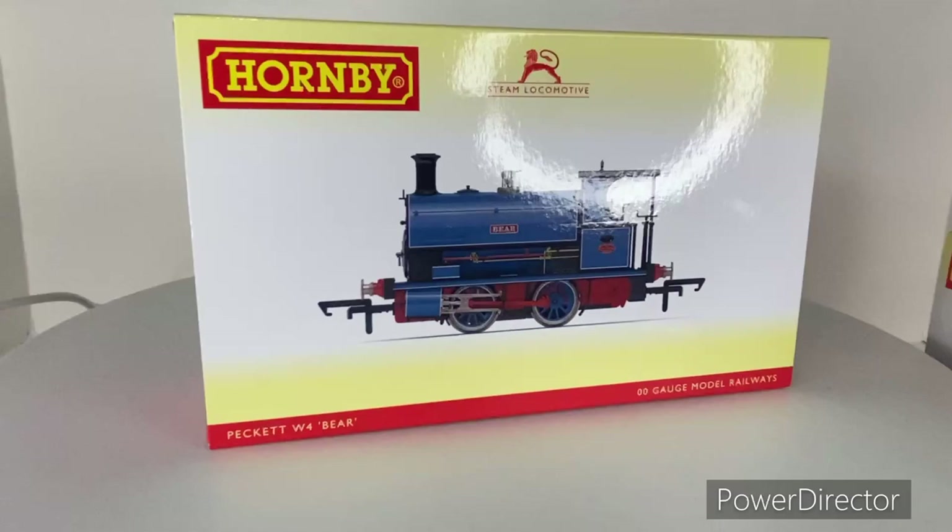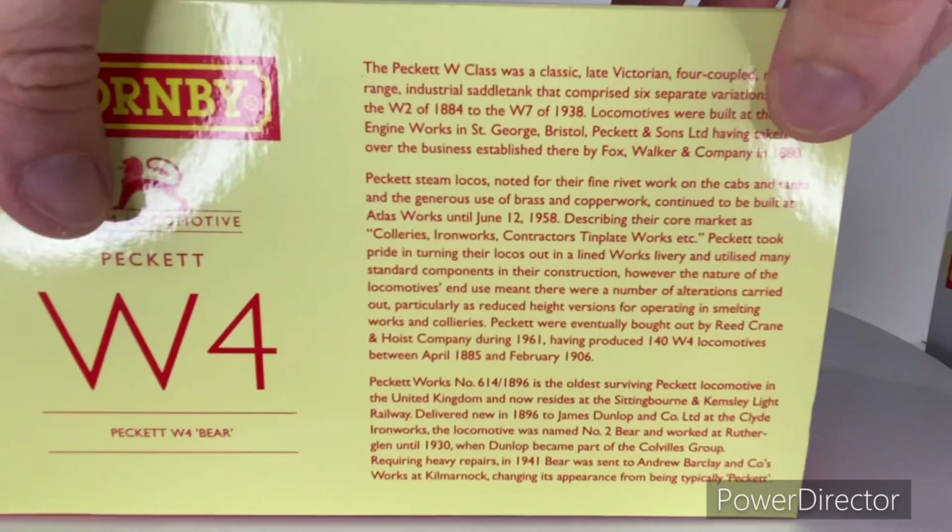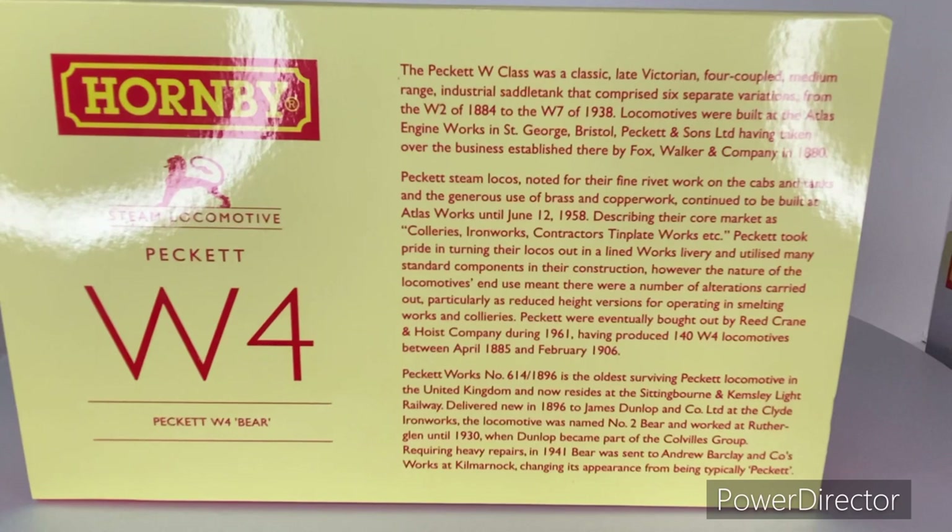Let's take a look at Bear first. On the box we have a brief history of the W4 Peckett here. Normally the last paragraph is about the actual model itself — giving a short history on the actual locomotive and the class as well. Feel free to pause the video if you'd like to read that.